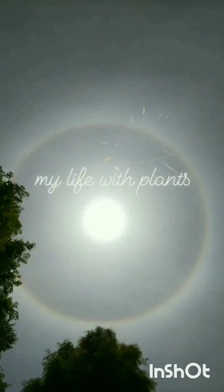Hi everybody, welcome to my life with plants. My name is Newman. Today we're going to talk about how to look after your cacti and succulents during the summer heat. It's about 35 degrees today, which is 95 Fahrenheit.